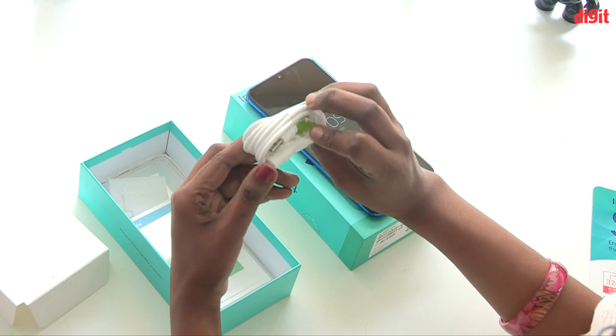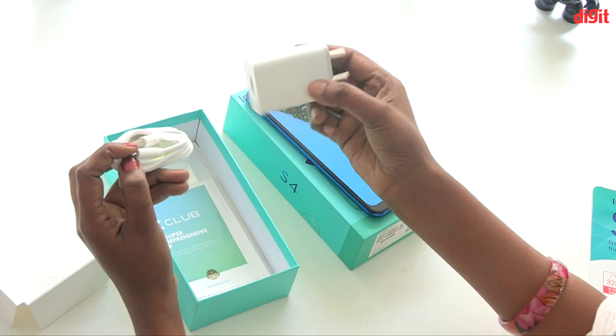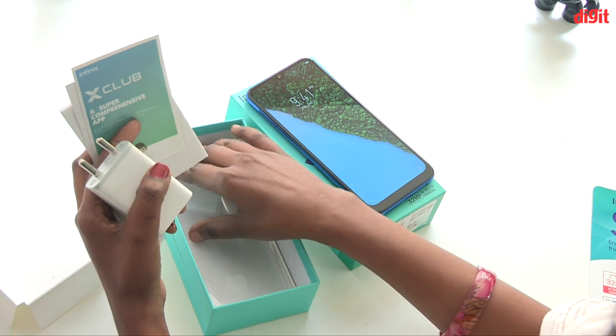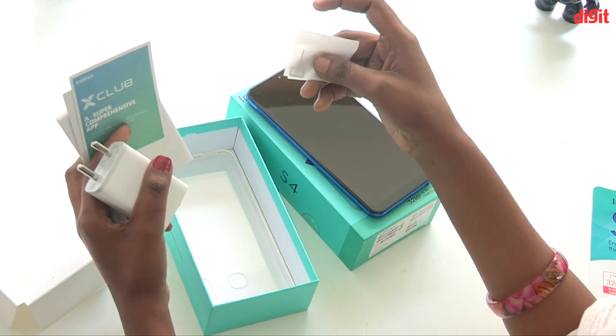In the box there is a USB charger and a cable connectivity charger.